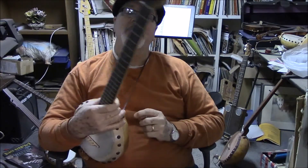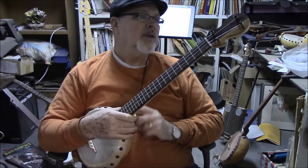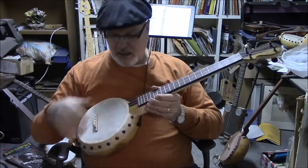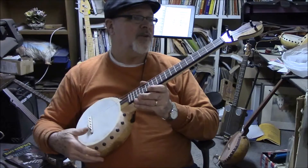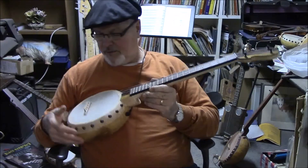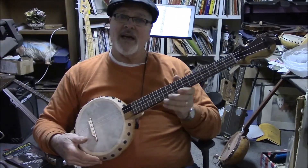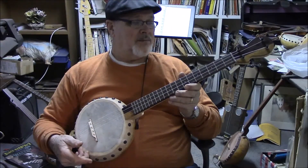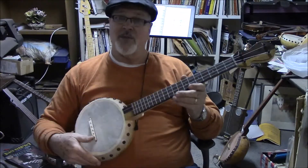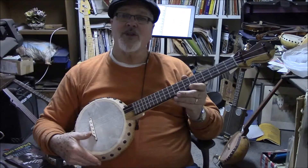So this is it. This is a baritone, number 056B. It is available for sale. I can make you a custom one if you've got some ideas on maybe different wood or different size gourd. But this one's up for sale — 20 and a half inch scale. Great instrument. I appreciate you watching, thanks so much.